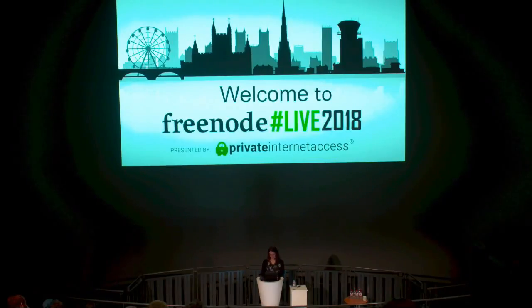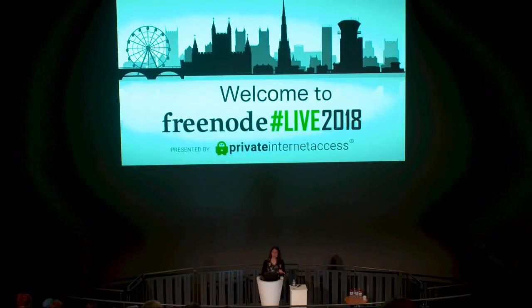Libreboot has been around since December 2013 — that's when the project started. The goals are: we want everyone to use free software exclusively, we want that to be an option, we think proprietary software shouldn't exist, and we want to support as much hardware as possible. Libreboot currently only supports a handful of laptops, desktops, and servers — we want to change that.